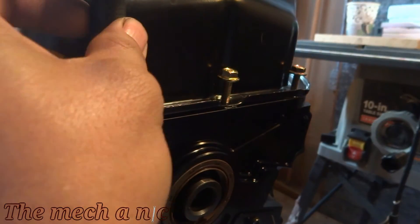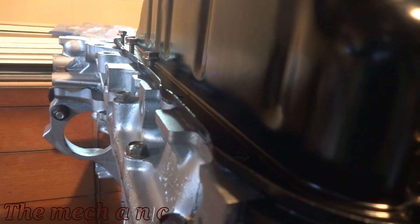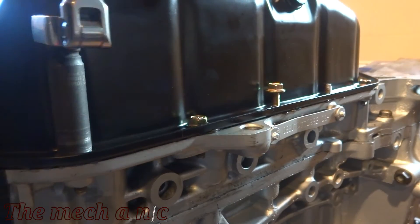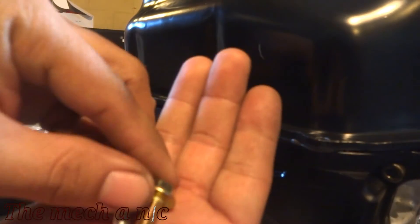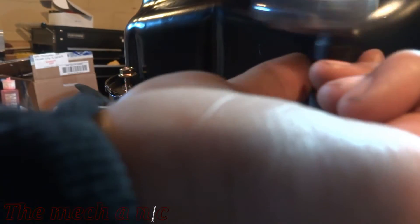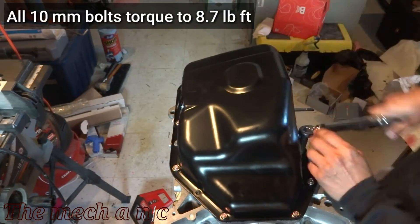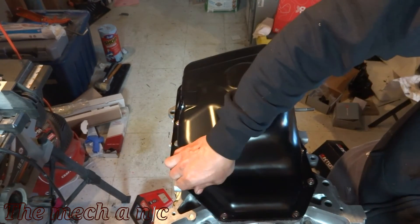If you're using the original timing cover you might be able to use the bolts supplied with the oil pan — you can see they're a little bit longer — but they're just too long for this aftermarket timing cover and they bottom out. I tried a shorter bolt but it was still too long, so I have to find one that's really short just for right now to clamp everything down while the silicone is drying. Please excuse the mess — I have tools and boxes laying everywhere.